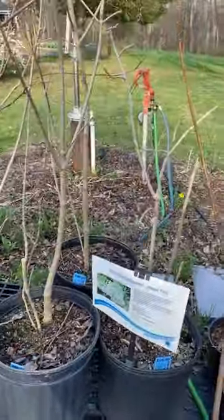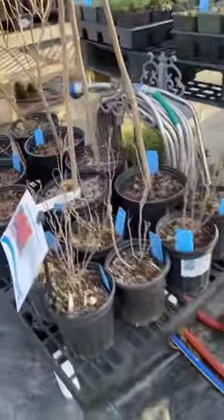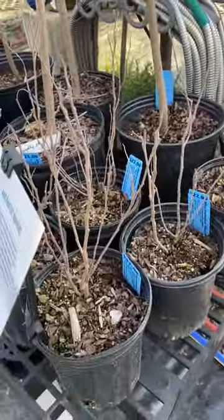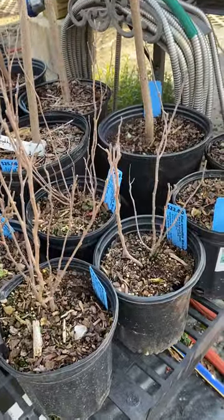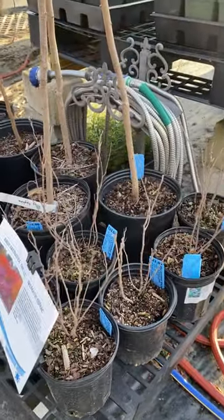A couple of fringe trees looking really nice there. Hackberry — we've got a dwarf hackberry. We've got the Bruce Aromatica grolo, the dwarf version of the aromatic sumac, in some one-gallon pots. Easy to dig holes — you need those.